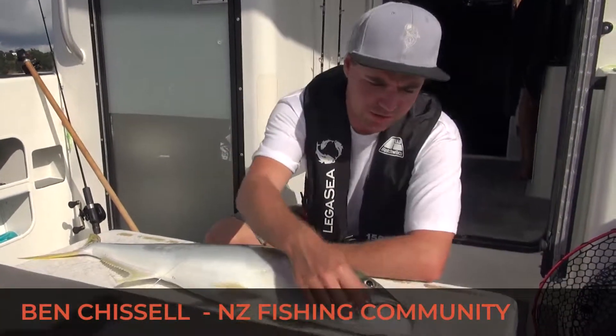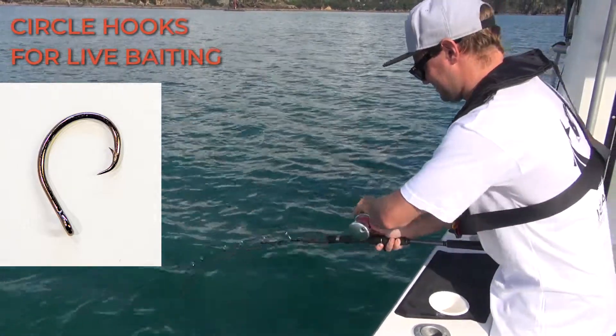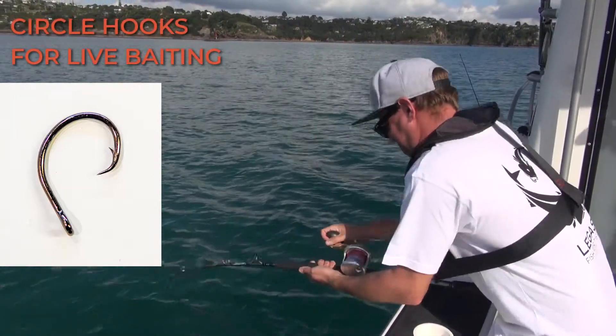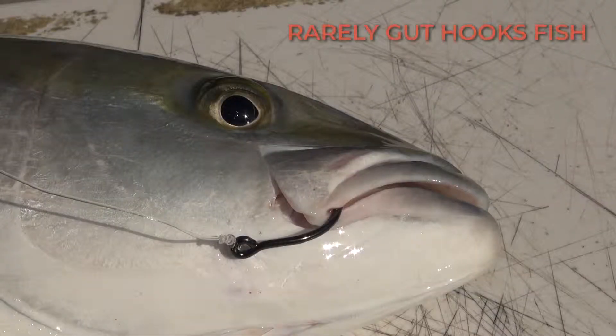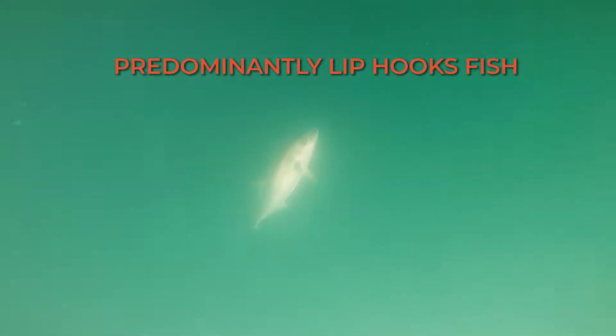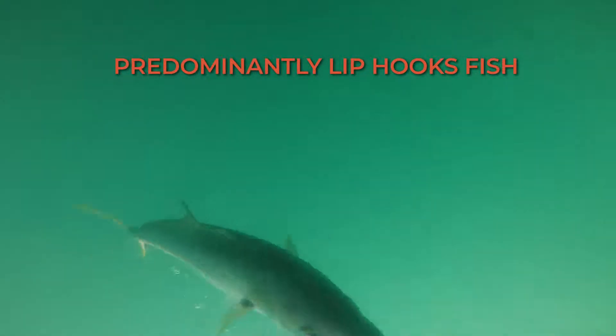What we have here is an 8 Baro non-offset heavy gauge circle hook. I always use these when I'm fishing for kingfish. It allows the fish to get hooked in the corner of the mouth nearly every single time, so it allows you to release those fish if you want to — and obviously if they're undersized as well — and it keeps them in prime condition.